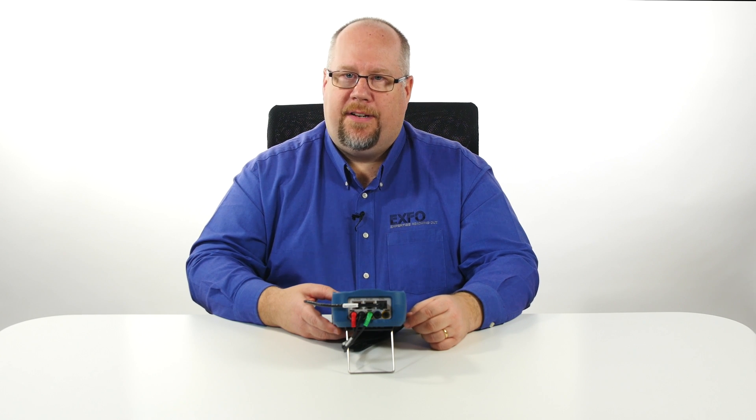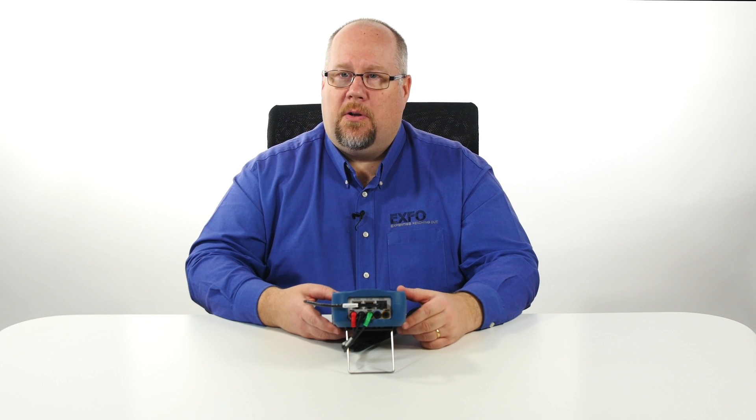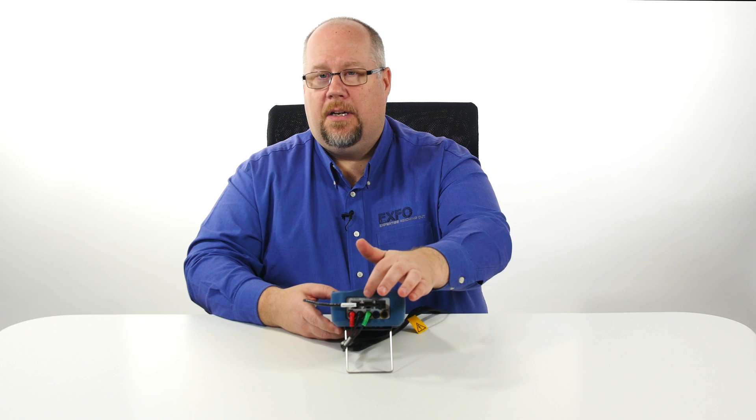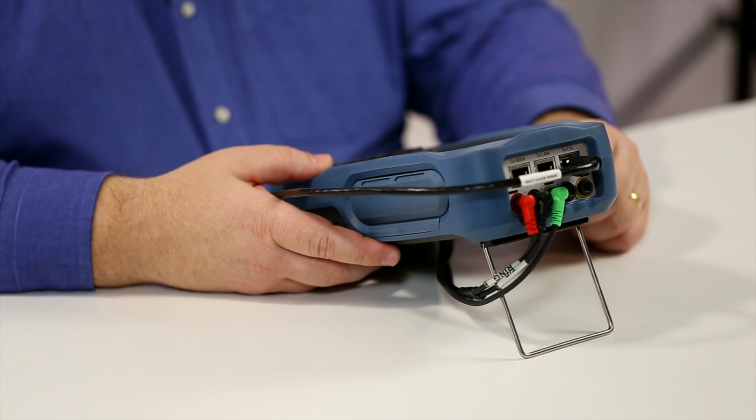Whether DSL, G.fast, or one gigabit ethernet WAN testing, users can also connect the MAX 635G to the subscriber's PC, VoIP phone, or IPTV set-top box via the one gigabit LAN interface.